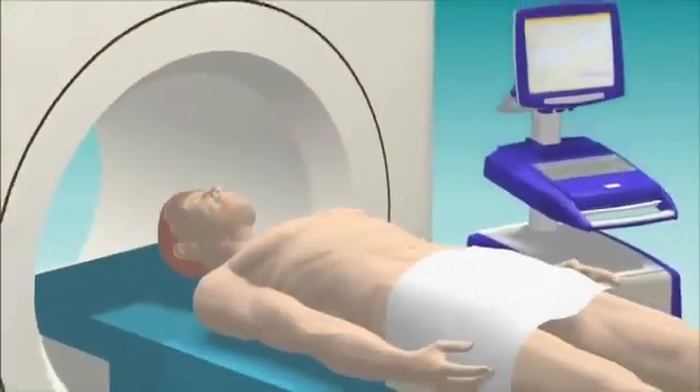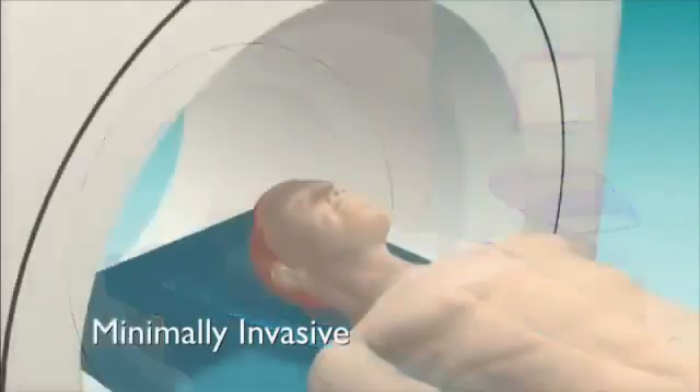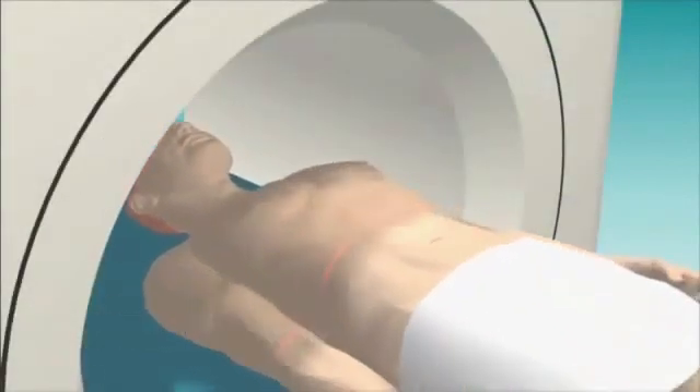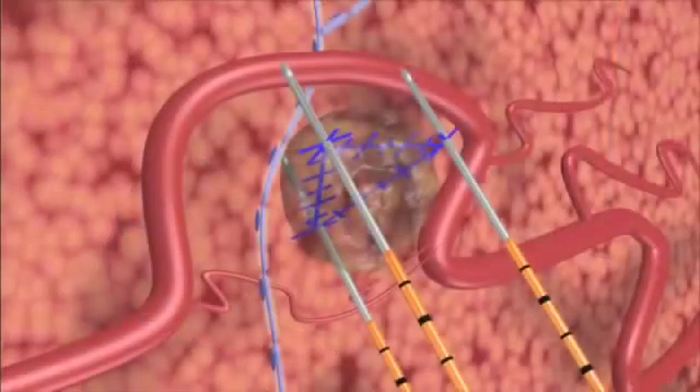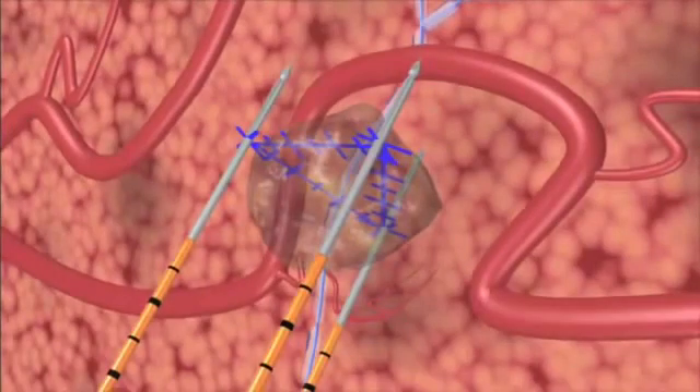NanoKnife IRE treatment is minimally invasive and is performed under general anesthesia with ultrasound or CT guidance. Preoperative imaging allows precise calculation of the tumor volume and shape to be treated and aids the planning of appropriate positioning for the NanoKnife IRE electrodes.